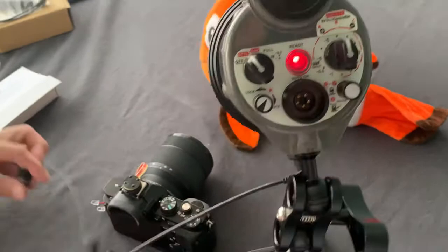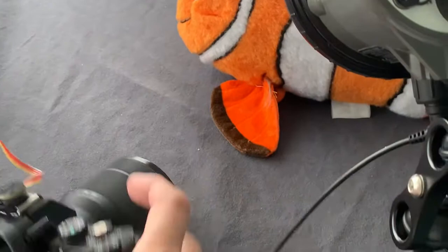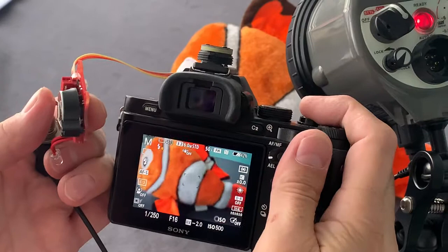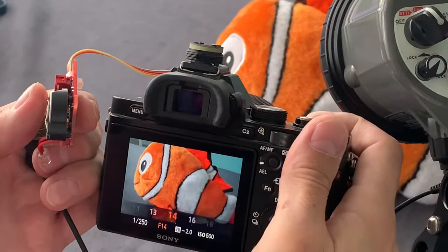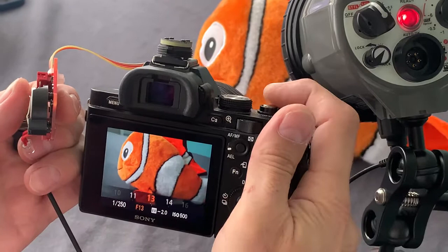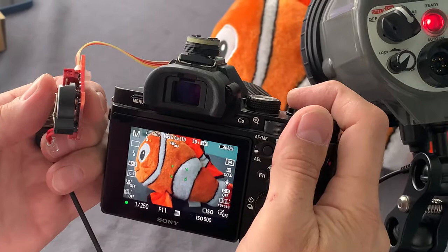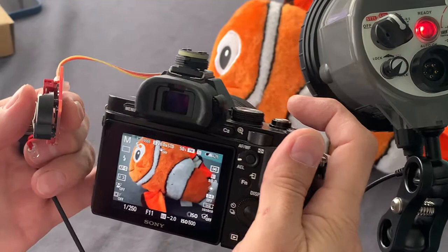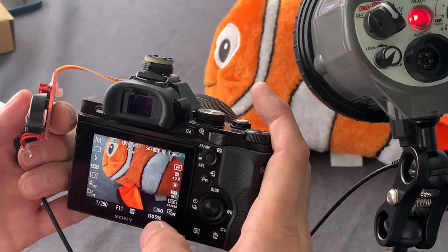The next step — we can look at how TTL exactly works. For example, let's imagine that we are shooting macro. Let's begin with aperture f16 — very nice result with automatic light control. Let's change to f14 — again, perfect result. TTL works. Let's reduce to f13 — again, perfect. And f11 — perfect. We can change not only the apertures but also the ISO with similar results.